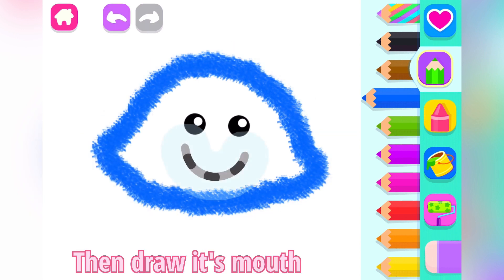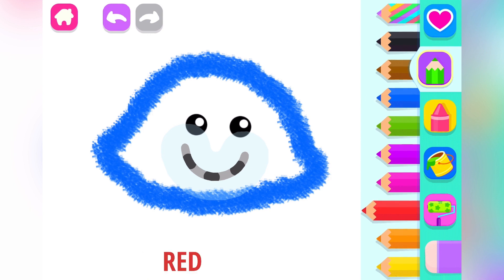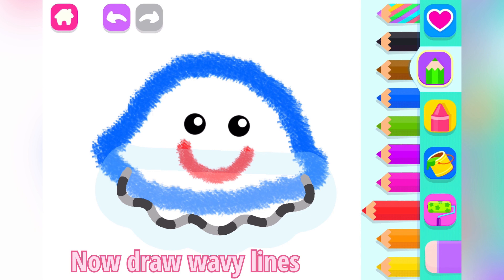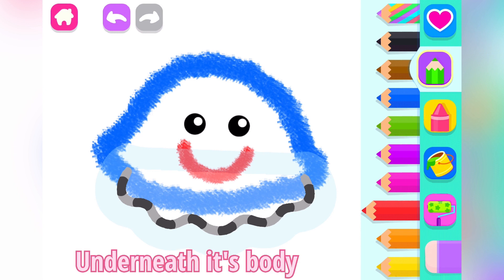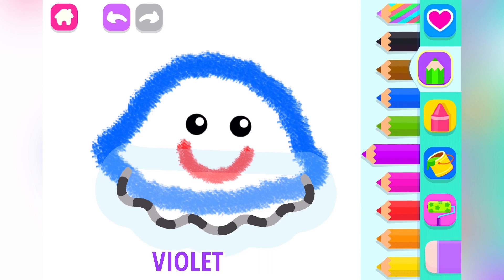Then draw its mouth so your jellyfish can smile. Red. Perfect! Now draw wavy lines underneath its body. It looks like a skirt. Violet.